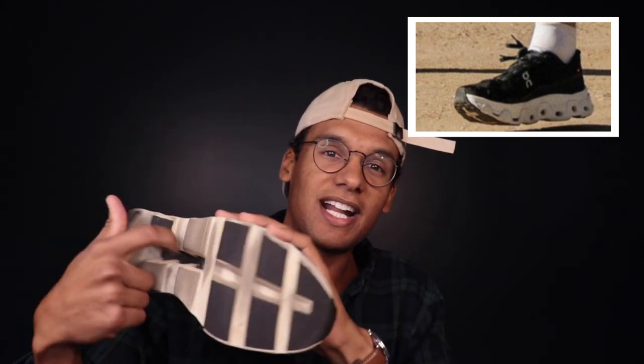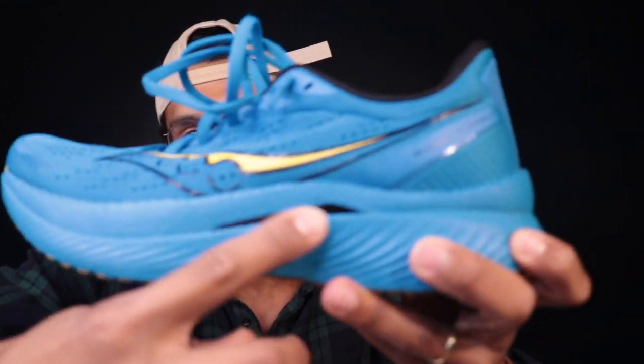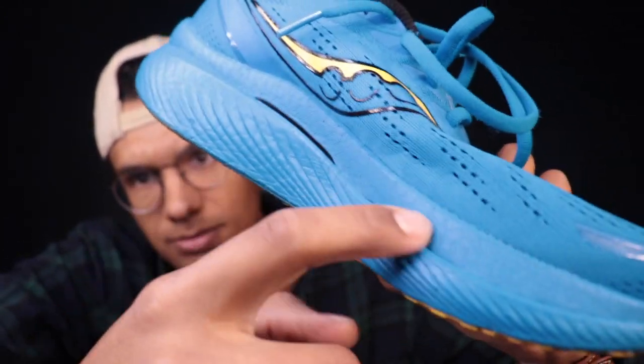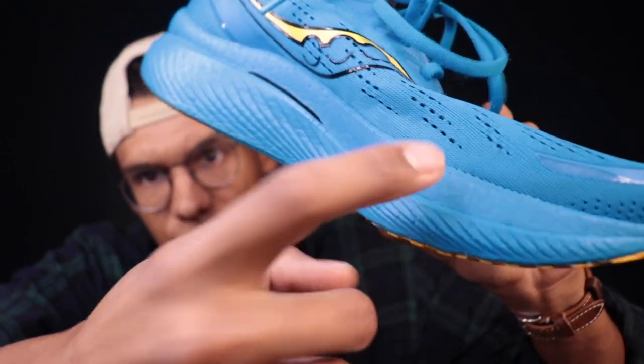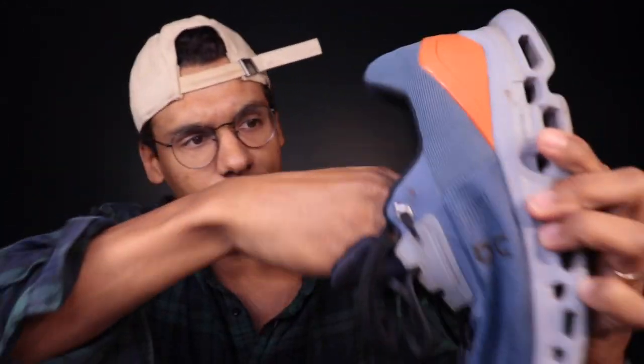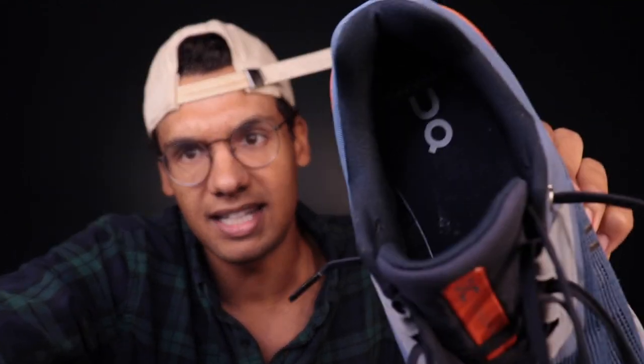I'm going to guess they're still going to have some sort of a speedboard situation in there. What might be interesting to see is whether they're going to place that speedboard closer to the foot, like we're seeing here — because that's one of the things that makes it different. It's thicker and the speedboard is closer to the foot, which adds a much firmer feel than in something like the Speed 3, where you can see the plastic plate is in the middle of the shoe. There you have almost 15–17 millimeters of foam above the plate. Whereas in the Cloud Stratus 2, that speedboard is right up near the foot, so the only thing protecting you from the plastic is the sock liner.